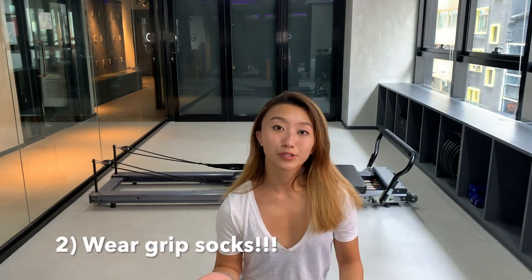My second tip is grip socks. They might not be compulsory at the studio you're going to, but I'd recommend keeping socks on for sanitary and hygienic reasons — and it's just safer to have grip under your feet for the movements you'll be performing, since the carriage moves and slippery socks can be quite dangerous. If socks are compulsory, they're usually available for purchase at the studio. Otherwise, I usually shop mine from Toesox or Point Studio, and I'll leave their links in the description.